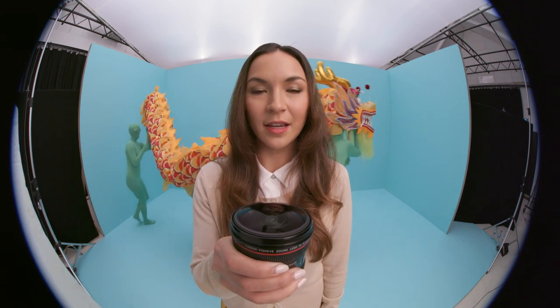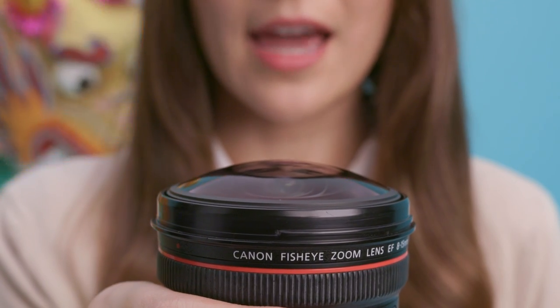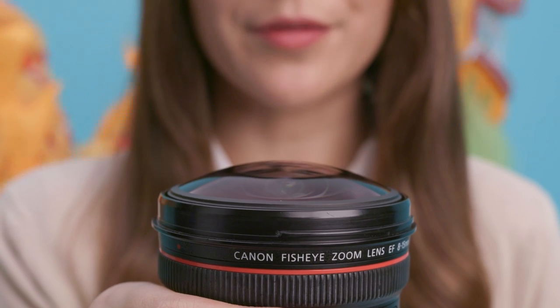If you want to get creative, use a fisheye lens. It's ultra wide and will give a spherical effect in your images, allowing you to see everything directly in front, below, above and to the sides of your camera. And now we understand a fisheye lens.